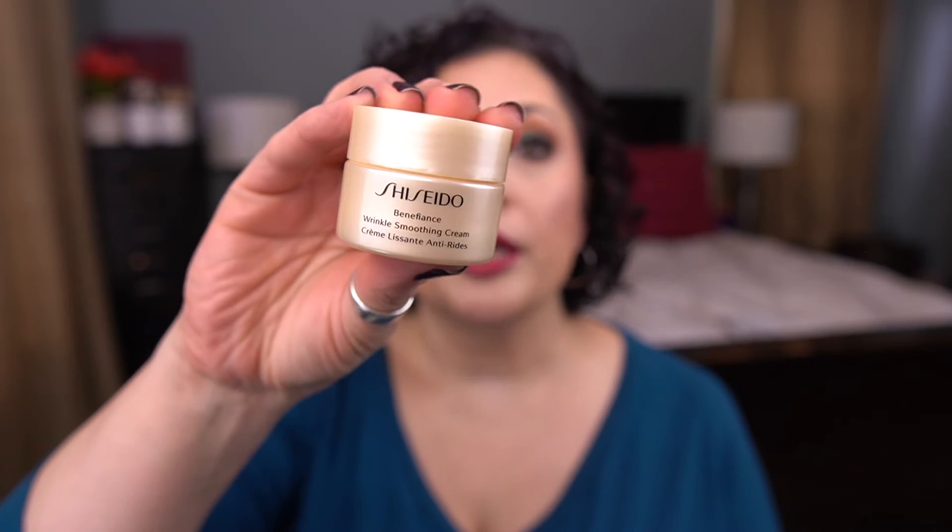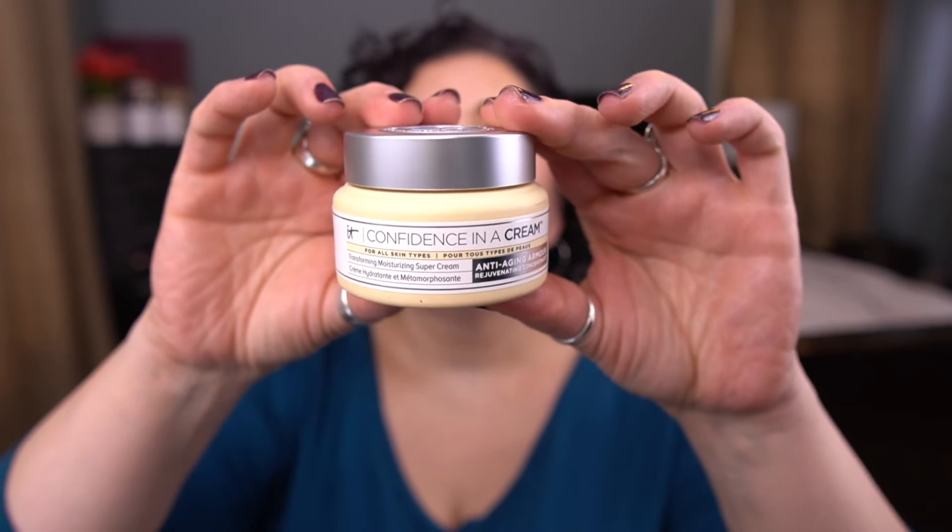Moving on to yellow. I have from Shiseido the Benefiance Wrinkle Smoothing Cream — it's a moisturizer. Another moisturizer from It Cosmetics: I have the Confidence in a Cream, Transforming Moisturizing Super Cream. I love this moisturizer — it's very lovely. This is a two ounce size, so this will take me a while to finish.